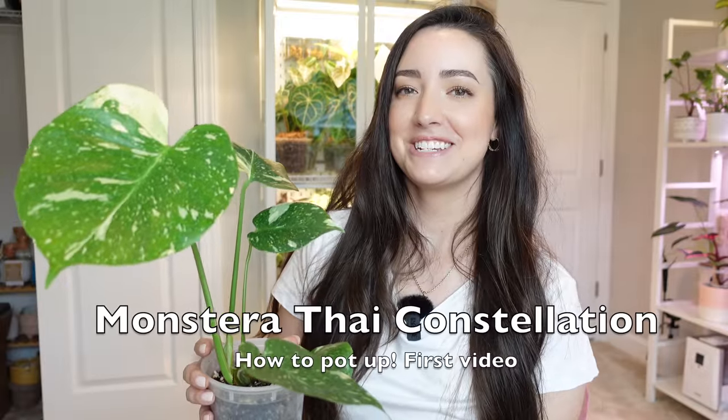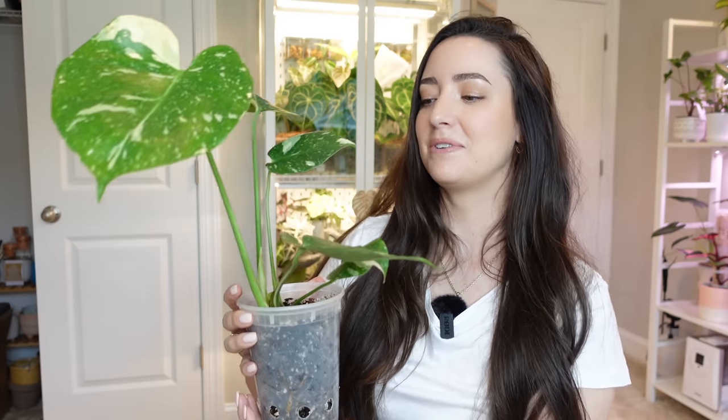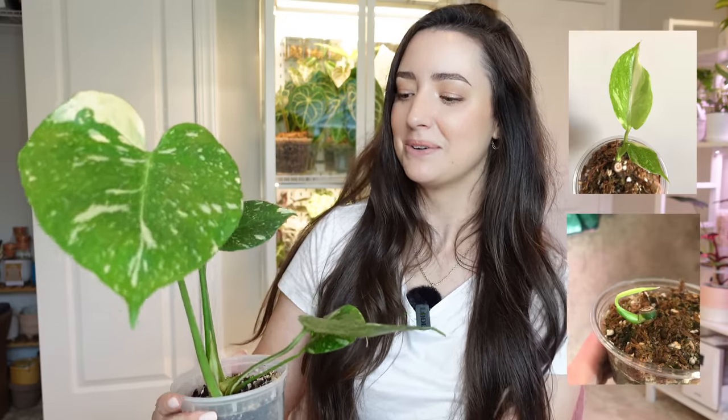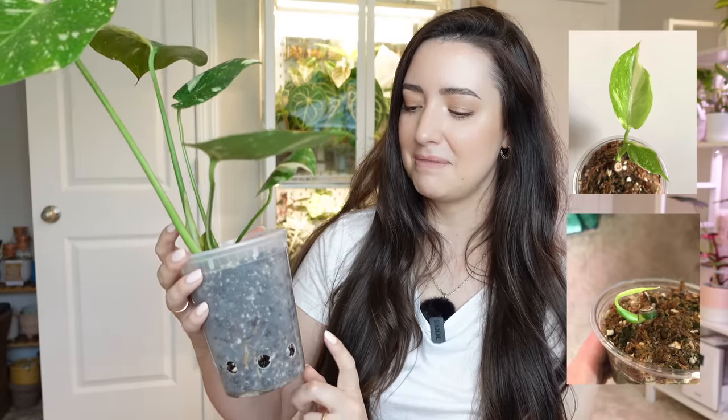My Monstera Thai Constellation was my first video on how to pot it up. At that time I think it only had a couple of leaves, but this is the newest leaf — look at how beautiful it is. This was started from a very tiny node and it has grown all of this in my care, which makes me very happy and proud. It's in a recycled pickle container with extra holes drilled for airflow. I wanted a clear pot so I could monitor the roots, because Monstera Thai is very notorious for getting root rot. I'm going to have to stake it soon because it's a little wobbly.